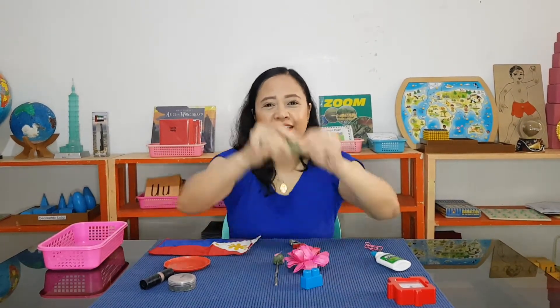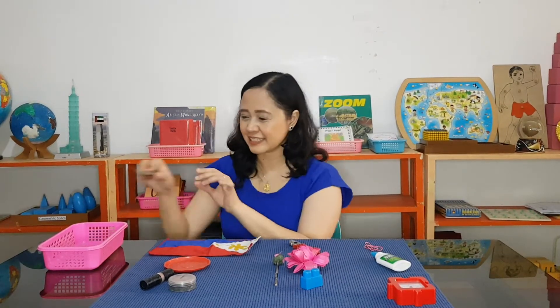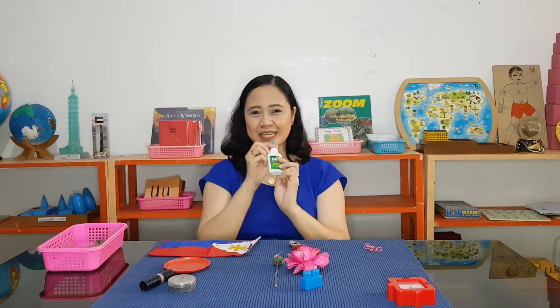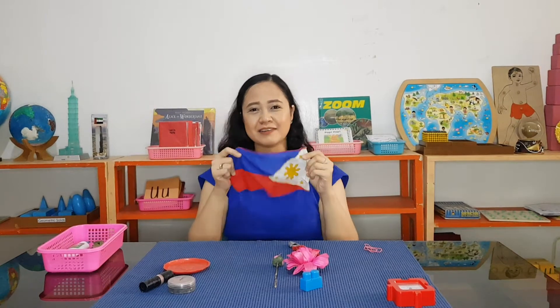What is this one? Fly. You're so fast. This is our flag.